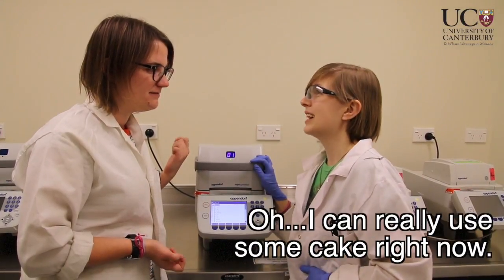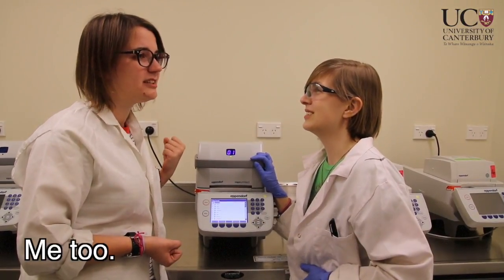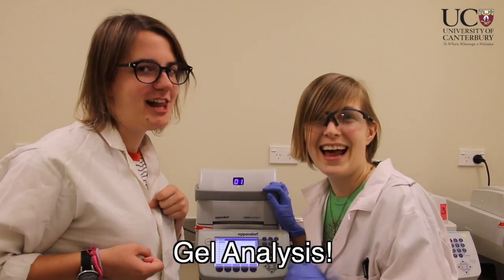Sure thing. I could really use some cake right now. Me too. But there's one last step — Gel Analysis!